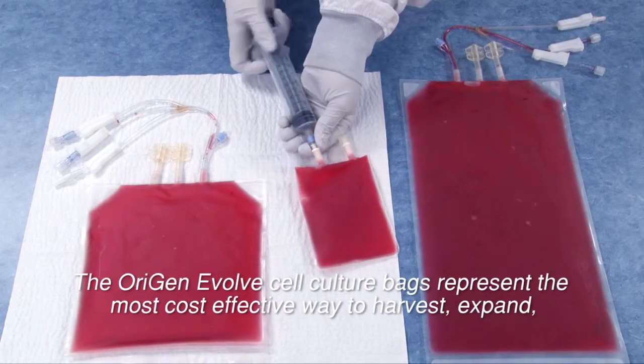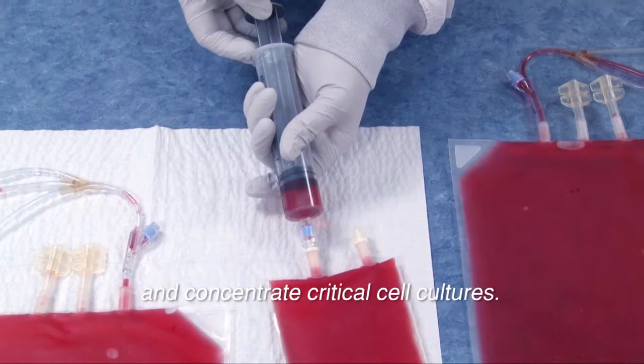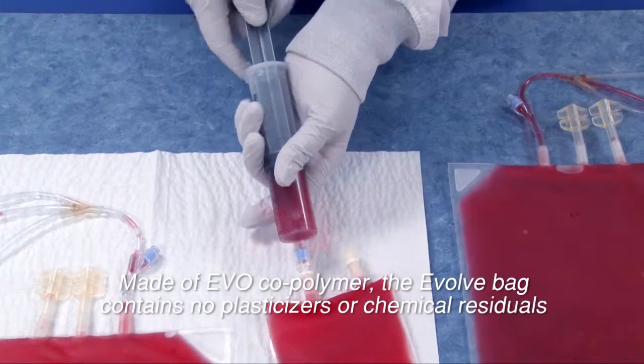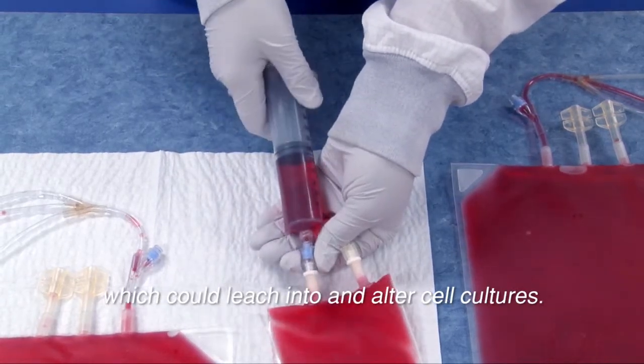The Origin Evolve cell culture bags represent the most cost-effective way to harvest, expand, and concentrate critical cell cultures. Made of EVO copolymer, the Evolve bag contains no plasticizers or chemical residuals which could leach into and alter cell cultures.